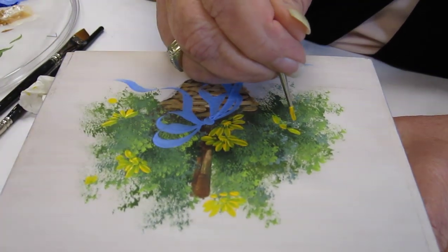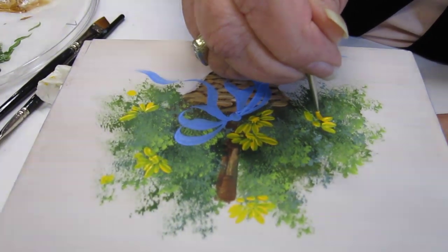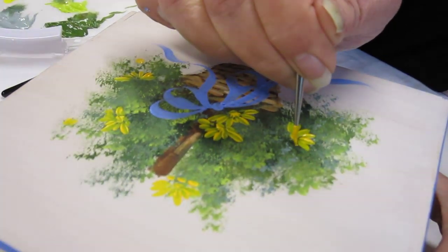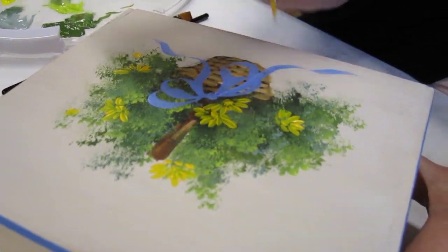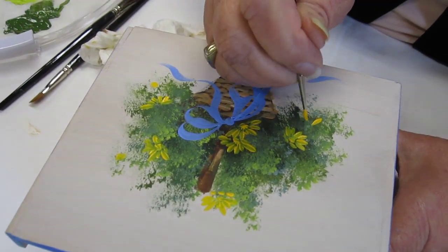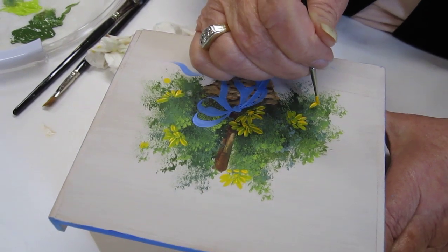Little yellow daisies in this bouquet of flowers. I'm using a cadmium yellow medium and a small round brush. If they were bigger, I'd use a bigger brush, but this is a little piece. I'm stroking from the outside of the petal end.